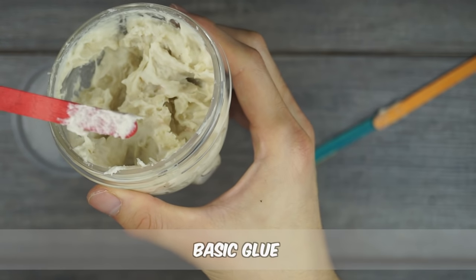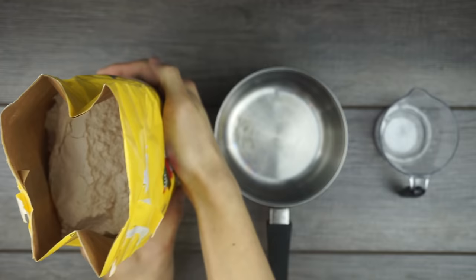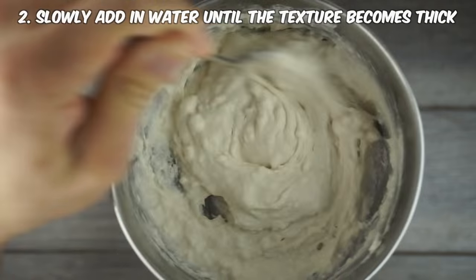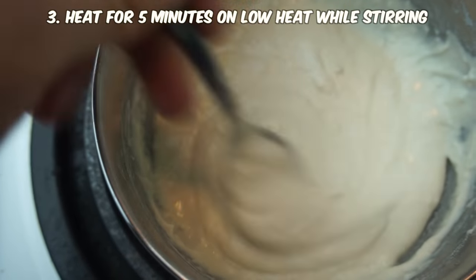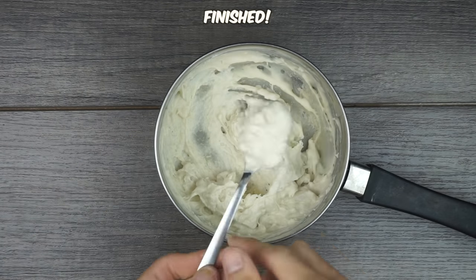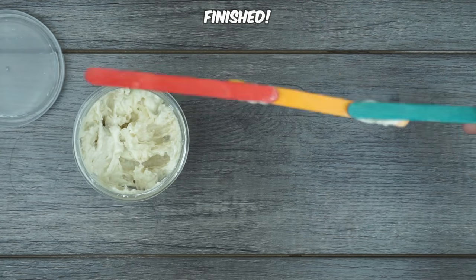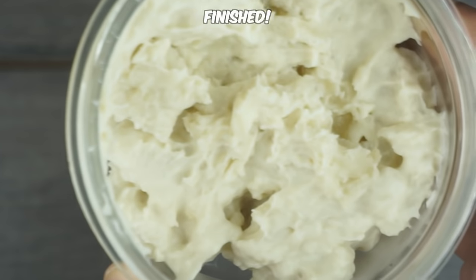The first type of glue is for really basic purposes, so it's good to use for simple crafts. Add a half cup of flour into a pot, then slowly add water while you mix it until the texture becomes thick. Heat it on low heat for five minutes and keep stirring. It's perfect for crafts like gluing popsicle sticks together — it won't stay together for days, but it'll be fine over a short period of time.